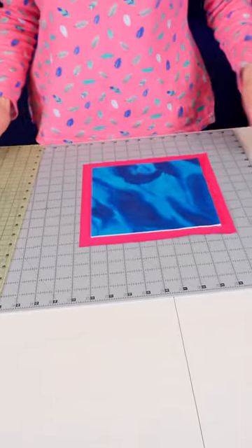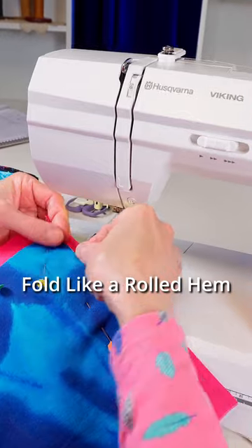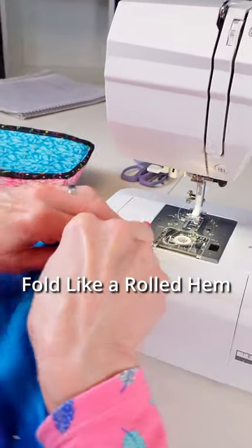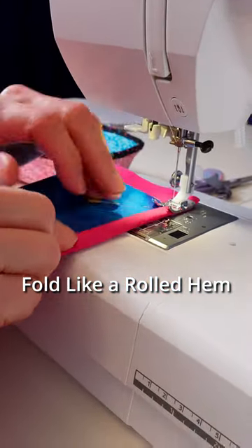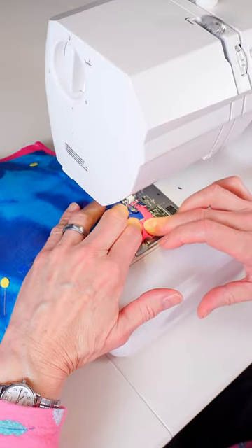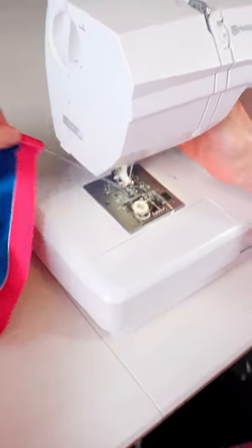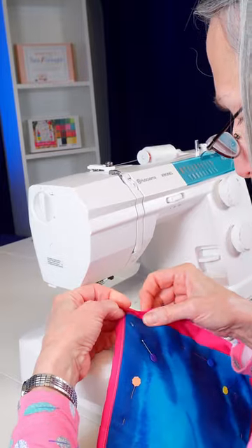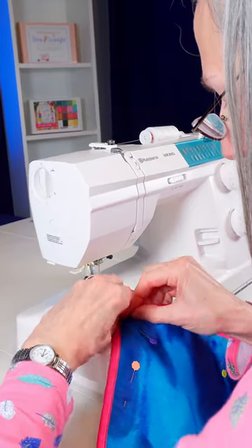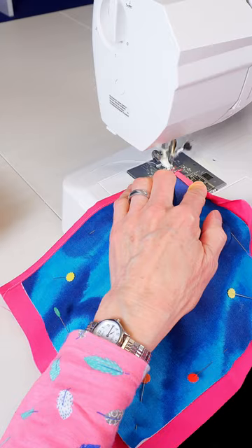Next we take it over to our sewing machine. We start out by folding it under like this and just fold it as you go. Turn this under and start again on this corner, with a little bit of a backstitch in there.